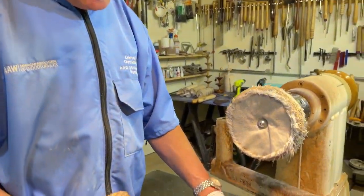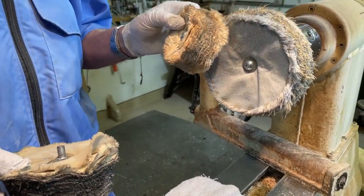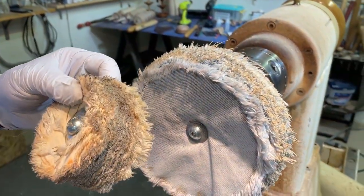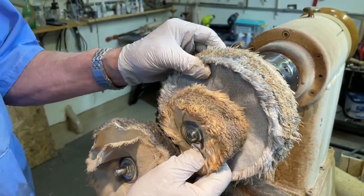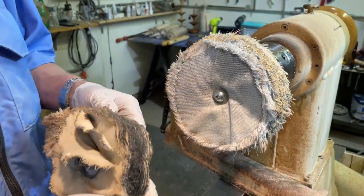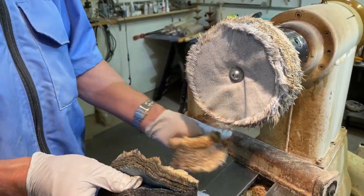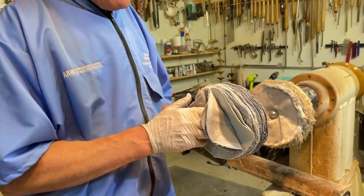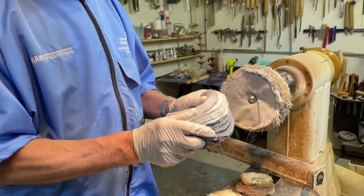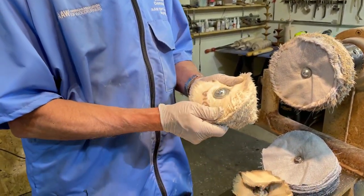I buff my mice always using the Beale buffing system. I've learnt that I go through the Tripoli wax wheels really fast — you can see this is one of the originals I had and how small it is compared to the big one. I find cutting up jeans into circles and using the screw from the Beale buffing system creates a beautiful wheel for the Tripoli wax, because you use that quite often and it really rips through your wheels.